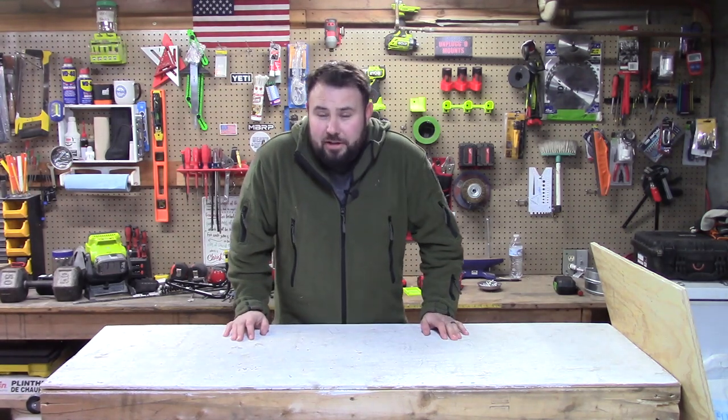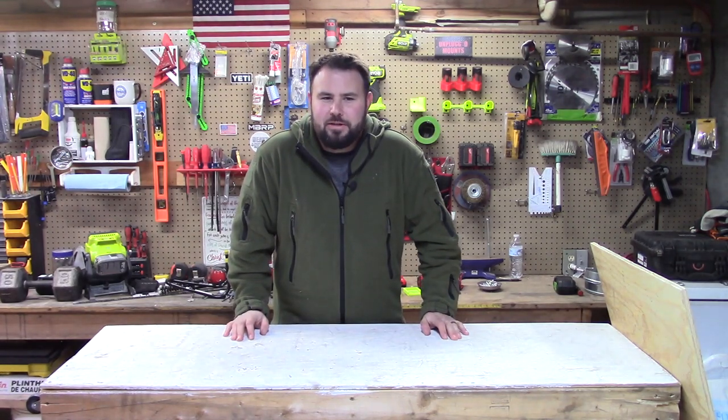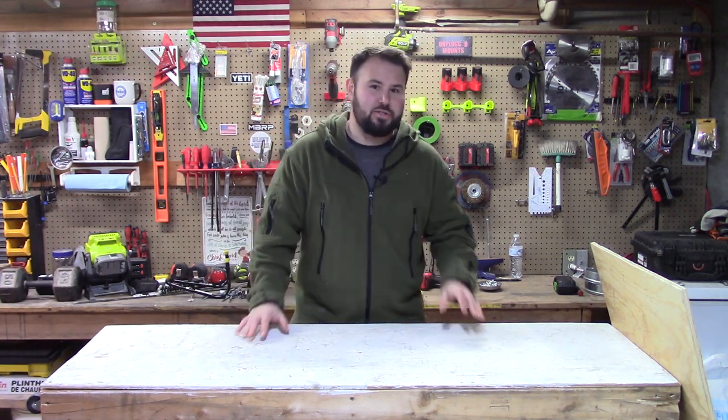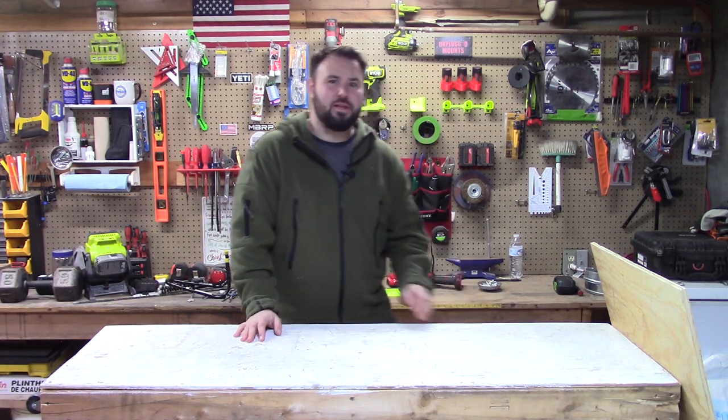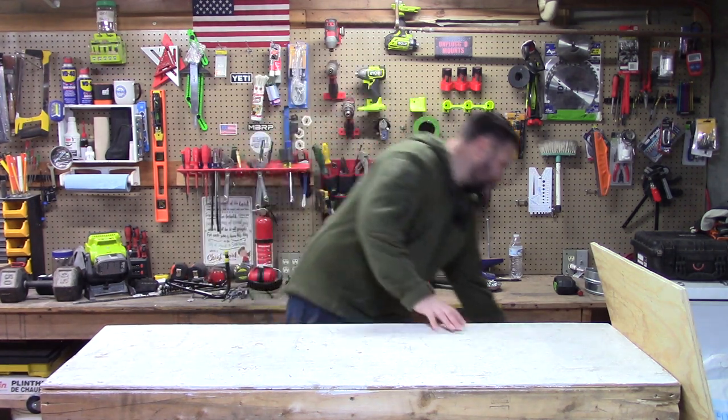Hey everybody, welcome back to the channel. I am so happy you're here. And if you are like me, you do many projects inside your house and outside of your house. And if you are like me, you typically carry something like this around.